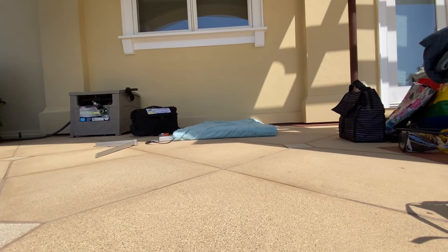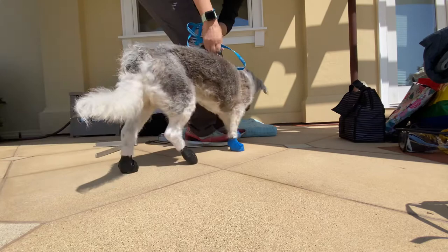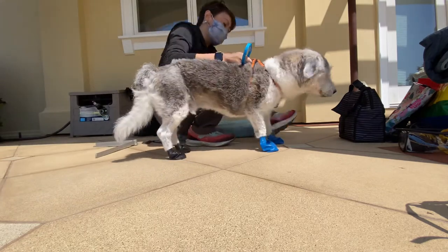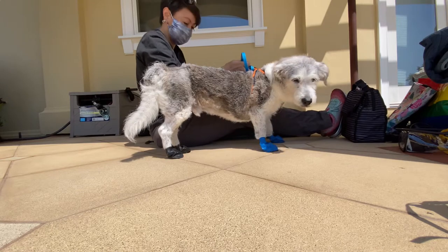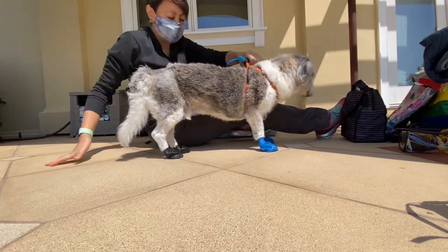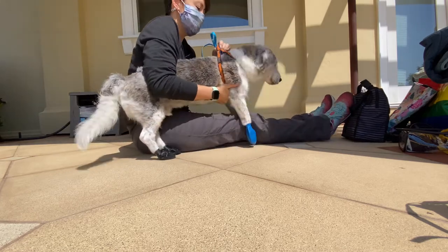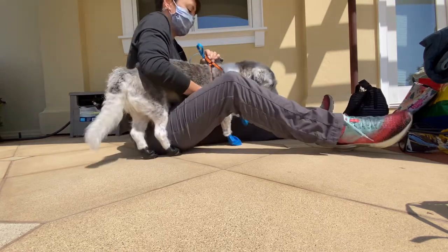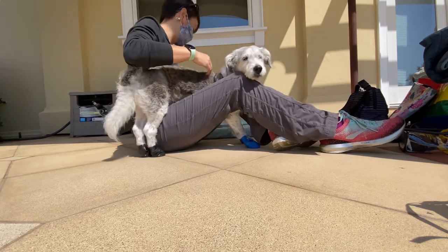I'm going to measure Kobe for a dog-on-wheels cart. I'm just going to show you how I'm going to do these measurements on my own if needed. Kobe can stand, and I'm going to have him stand over my legs for support, then use my leg to walk him.